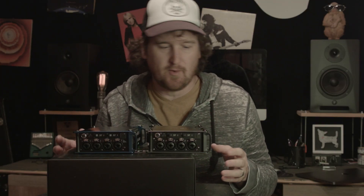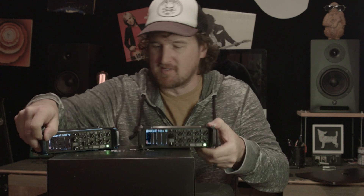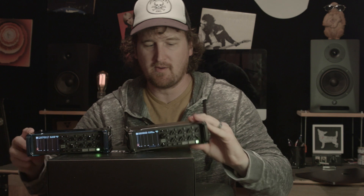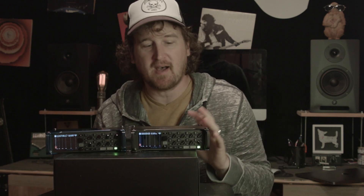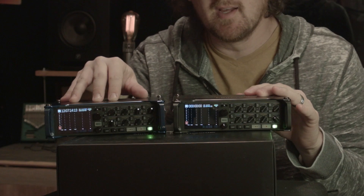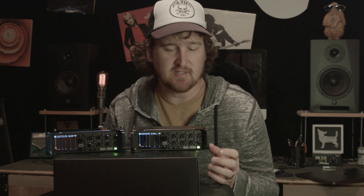So what is the difference? The difference I can tell, aside from physical — they are different colors. The F8n is blue and the F8n Pro is this awesome brushed charcoal gray kind of vibe. But where the F8n Pro is going to shine over the F8n is in the 32-bit float recording. And as far as I can tell, that is the only differentiation.